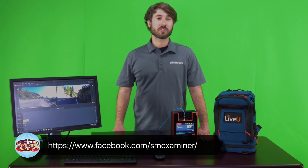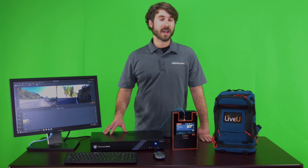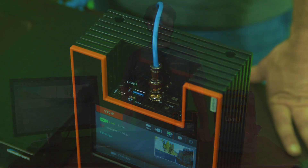We'll be streaming all of the speakers from the main stage there, and to do that we're going to be using our Wirecast Gear 230. It's our turnkey streaming system — a Windows 10 computer that comes fully loaded with Wirecast Pro and a four-input capture card.